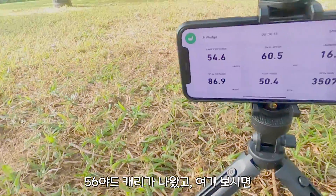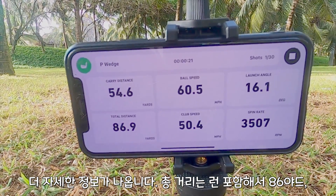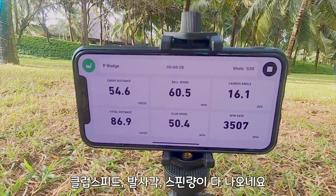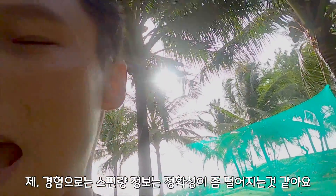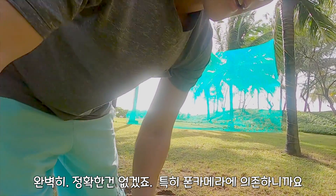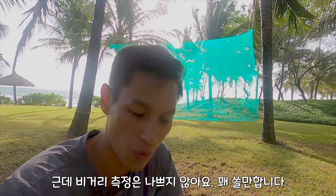As you can see here, it's got more information: ball speed 60, total distance including the run will be 86 yards, club speed, launch angle, and spin rate. I find the spin rate to be the least accurate. The carry and total distance — nothing is perfectly accurate since we're just depending on the iPhone's camera — but it actually works pretty well.